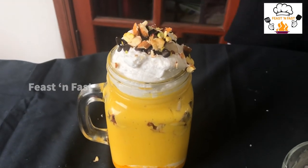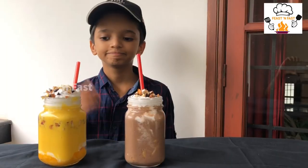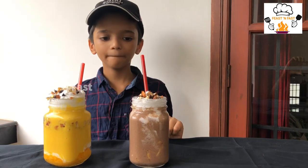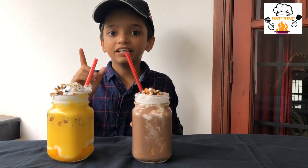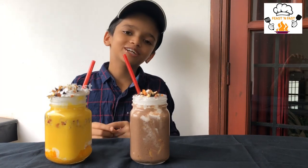Now let's try the milk mango smoothie — everyone will try it. Yummy! If you like our channel, subscribe, like, and don't forget to keep watching. Bye!